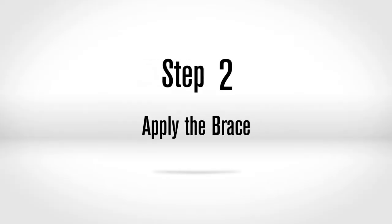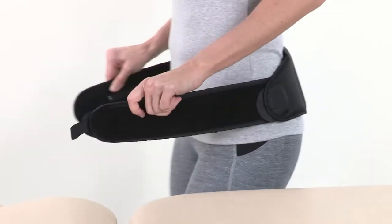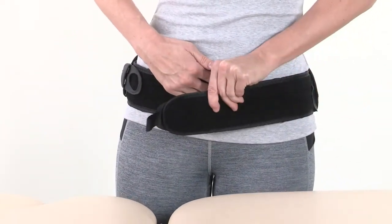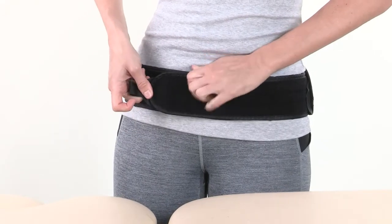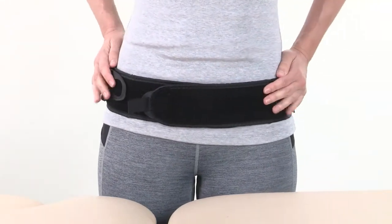Step 2: Apply the brace. Center the rear panel section at the midline so that the belt is just above the crease in the buttocks. Wrap the belt wings in front approximately 1 inch or 2.5 centimeters above the widest part of the hips and secure the hook and loop.